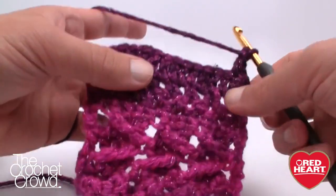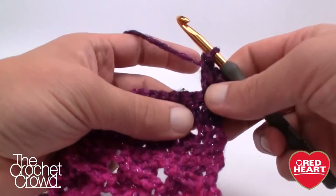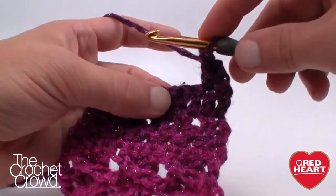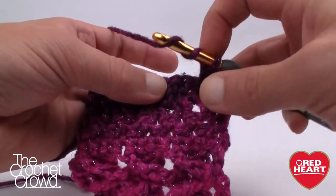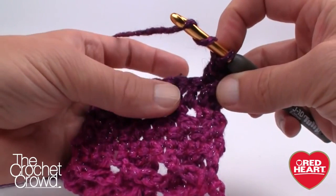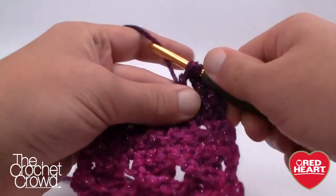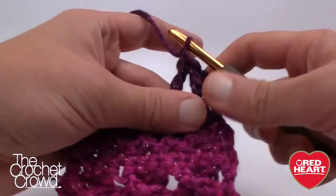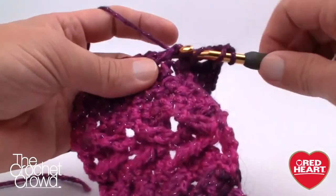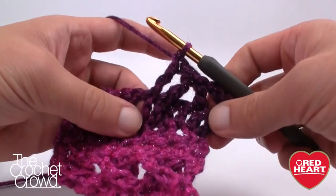We're immediately going to do trebles and we're going to skip over two — 1, 2 — and go to the third. We wrap and wrap, and we go into the front post of the third one that we've missed. Then we immediately go into the next one — wrap and wrap going into the next post, pulling through 2, 2, and 2. So now we have it going on a 45-degree angle in one direction.